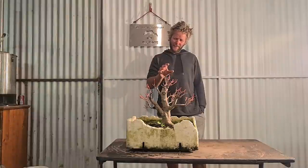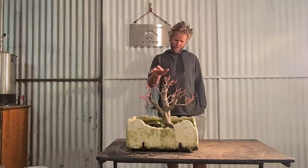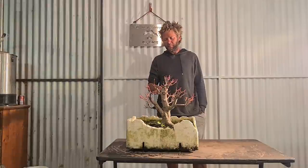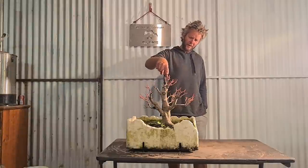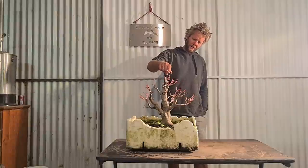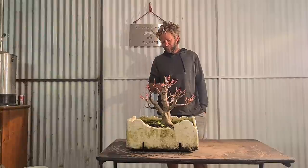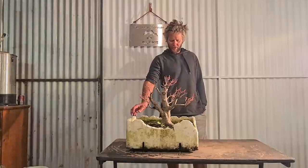Got to repot this one today - it's really healthy, got a pretty cool root system, all the new shoots are ready to push, the buds are coming out. I'm going to put it in an oversized pot because I still want a lot more growth out of this tree. I want to find a really strong leader and really increase the height of this tree - I think it's too short. Repotting into a nicer pot, similar size.